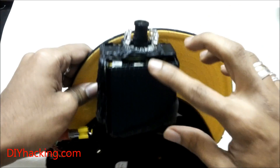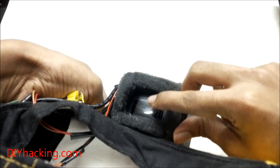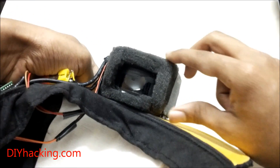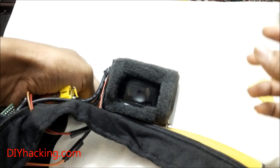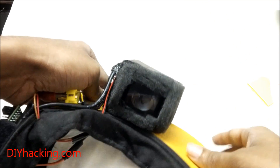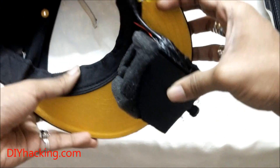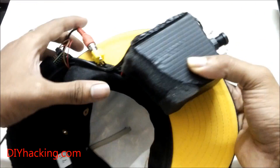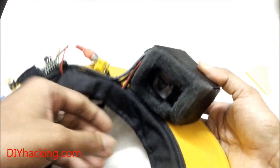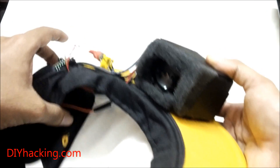In front of the head mounted display enclosure I have a lens — it's a small aspheric lens from a loupe magnifier. It offers about five times magnification. I've used this lens to modify the least distance of distinct vision for the human eye, which is normally about 25 to 30 centimeters. Since I want to view the screen comfortably at about five to six centimeters from the eye, I've used this lens. I've also lined the contours of the enclosure with foam so that it's comfortable while wearing it.